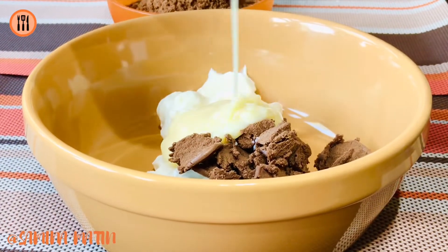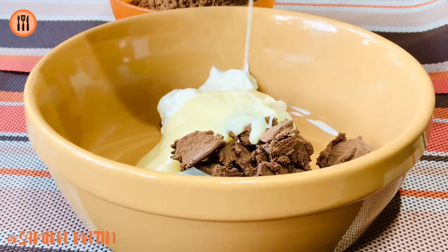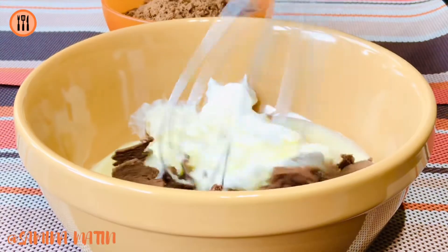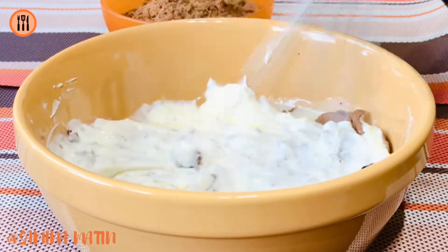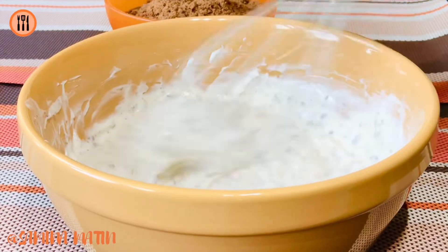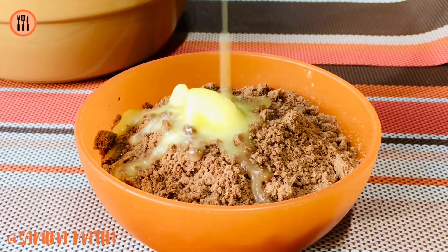We will have condensed milk to the same amount of milk, but we will have a good taste of the condensed milk and milk.